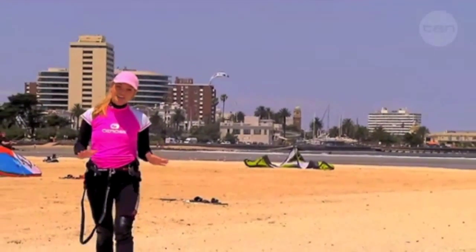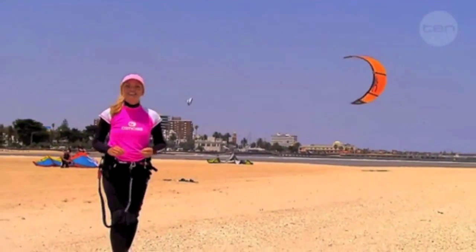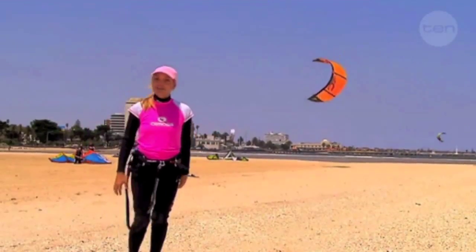I'm at the beach today to try out a sport which combines wakeboarding, windsurfing, surfing, paragliding and gymnastics into one extreme sport. Wish me luck!